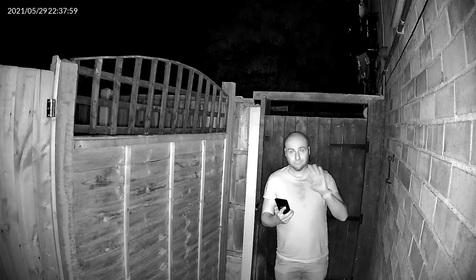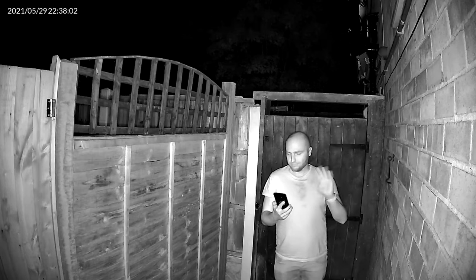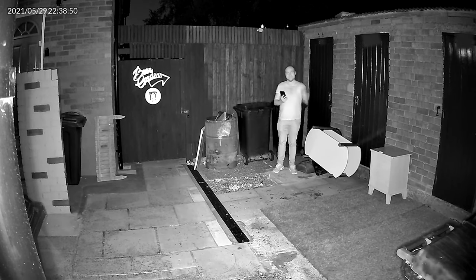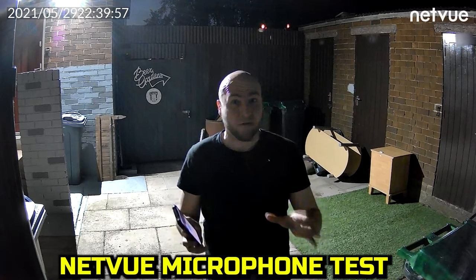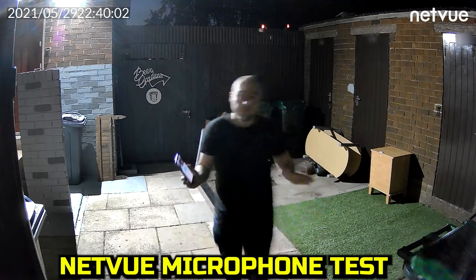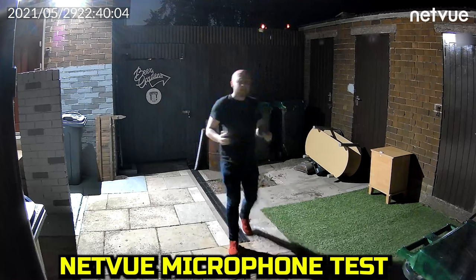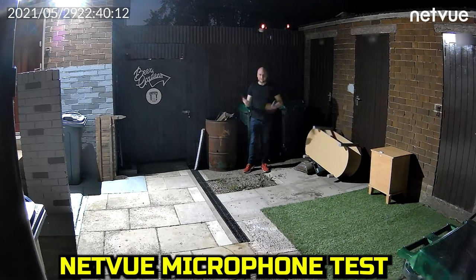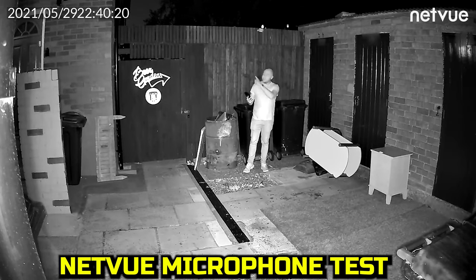Night footage when close up does a pretty decent job and the movement looks decent too, considering there is no natural light around — those IR lights help out a lot. Let's have a listen to the inbuilt microphone. This is a quick audio test; we are roughly about a foot away from the camera. We will continue speaking and move further away so you can get an idea of the range. At roughly 10 to 15 feet away, that will be the kind of audio you can expect to be picked up through the microphone.